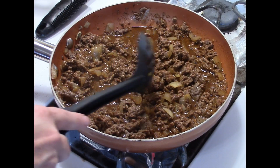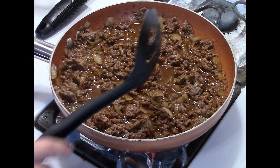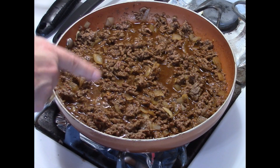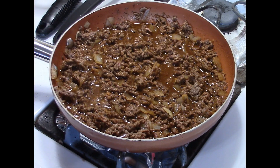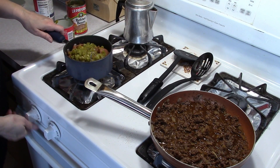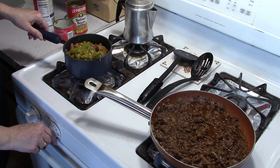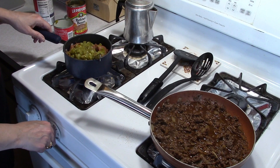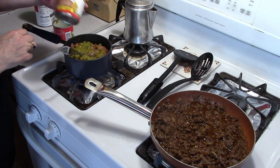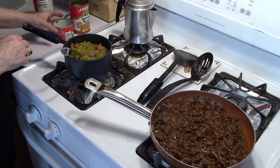We're going to continue cooking this until it thickens. I'm turning the heat up a little bit and will stir it every couple of minutes — it shouldn't take very long. You can see it's already starting to boil, so it'll cook down fairly quickly. Over here in this second pan I'm going to turn it on to a low heat.